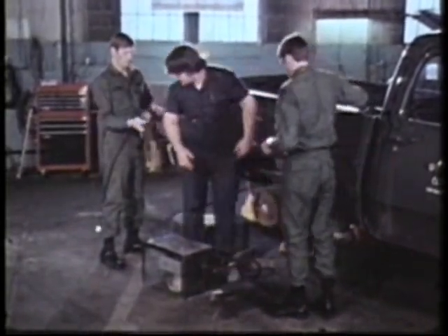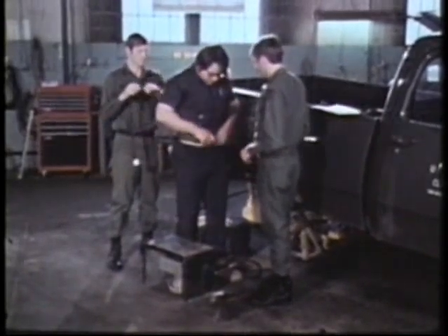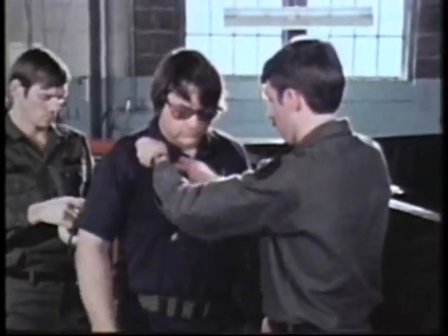Your air sampling equipment will be attached directly to the worker. In this way, accurate samples of the air that he is breathing can be obtained, regardless of where his work is performed.